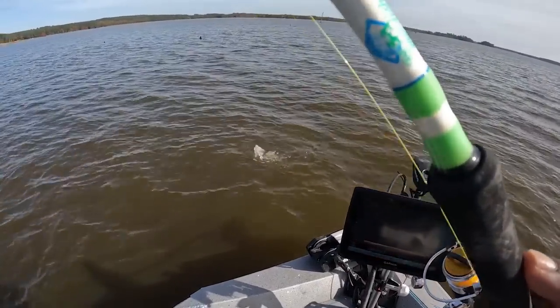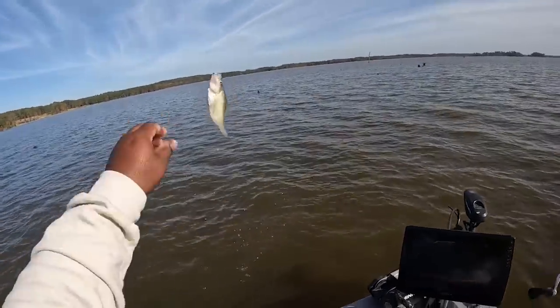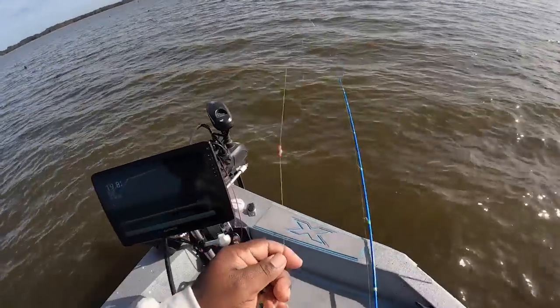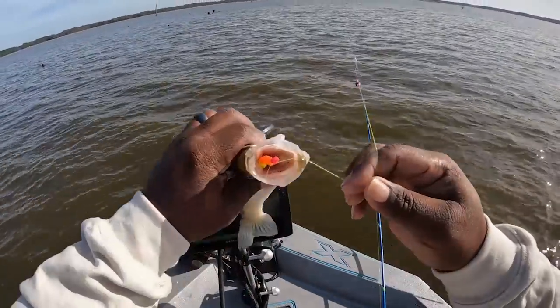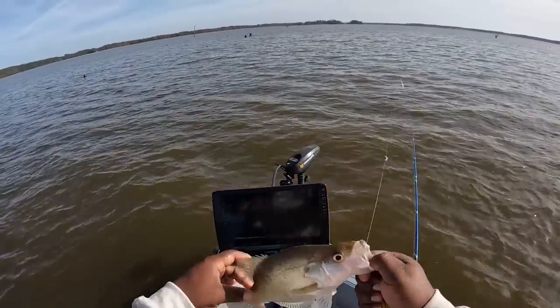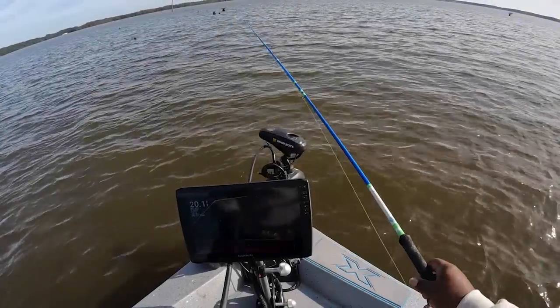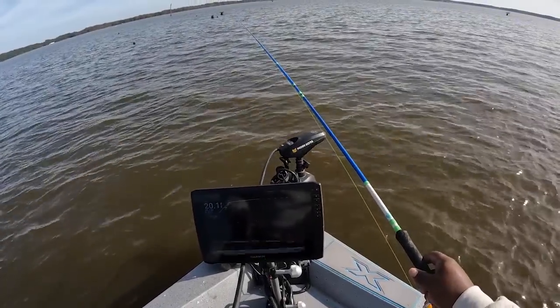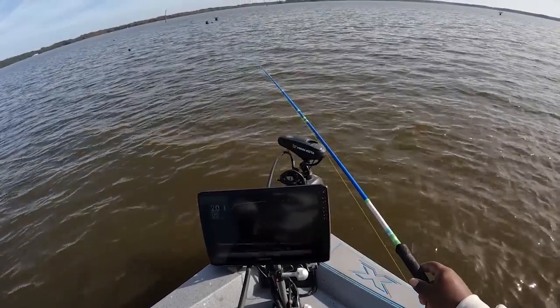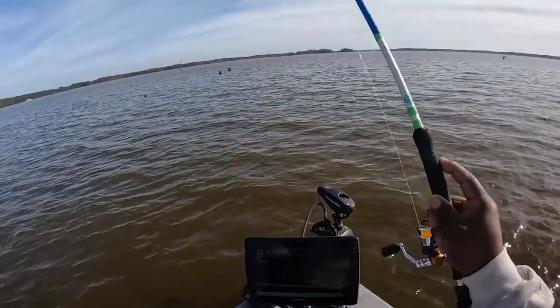Stay on there big boy! I'm gonna flip that baby. Look at where he got that orange chartreuse — did y'all think he wanted that one? I think he wanted it. Look at that crappie — they're getting deeper as fall continues, getting a little deeper every time I come. There he is.